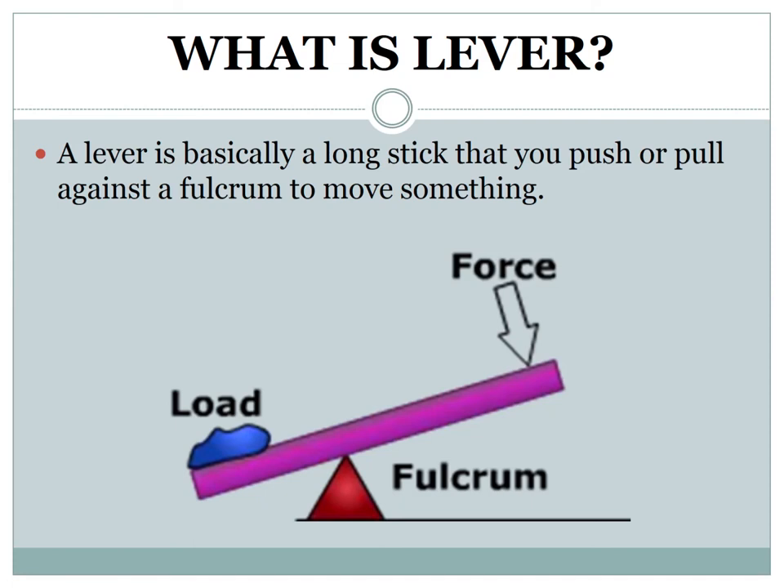A lever essentially has three parts: effort, load, and fulcrum or pivot. Effort is the point where force is applied. Load is the point where you want the force applied to act. Fulcrum is the fixed support.